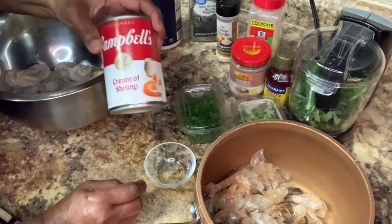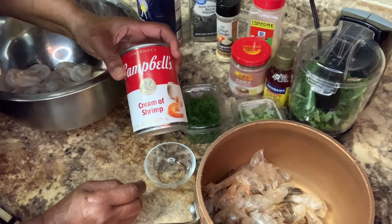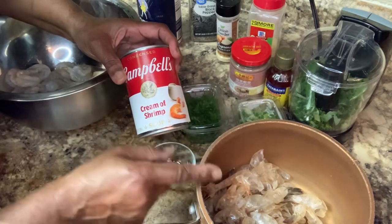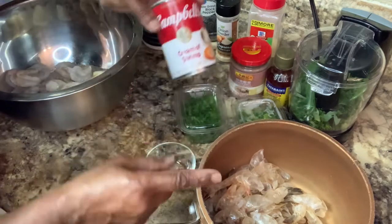I bought some cream of chicken soup. I'm gonna put half of this in here because I want to make my own shrimp broth.